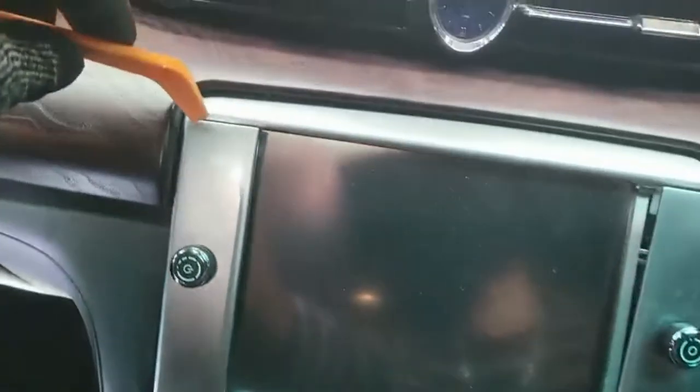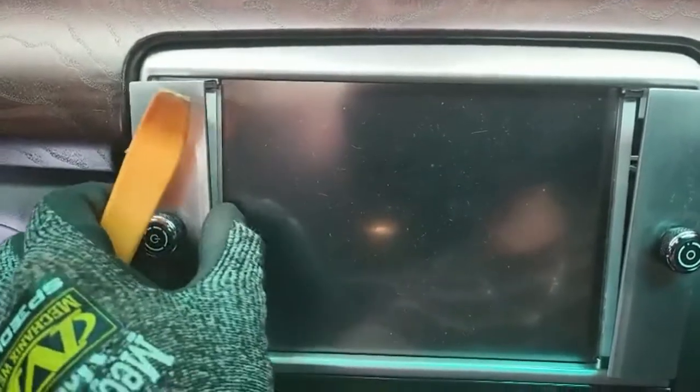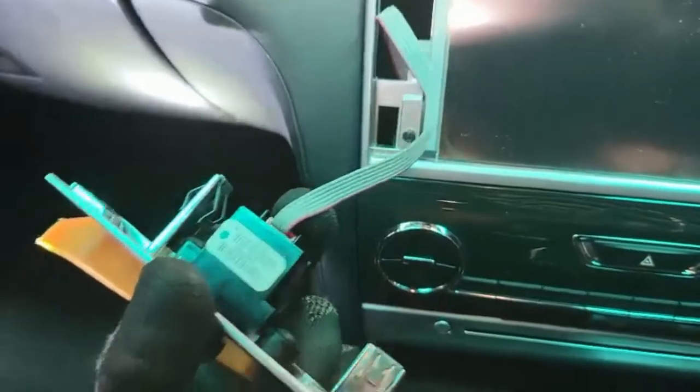Just slide on the top of this one, slide and pop — it comes out. Slide on the side and pop it comes out, because it has only two clips at the bottom. Then you just unclip the cable.